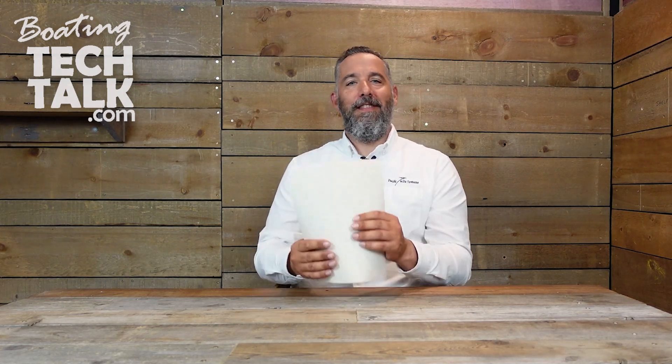Hi everyone, Jeff Cote here with boatingtechtalk.com. Thanks for joining us today. We've got a fellow boater, Jonathan, who's got a Sun Odyssey 45 sailing yacht out of the Netherlands. Jonathan, thanks for sending a question our way.